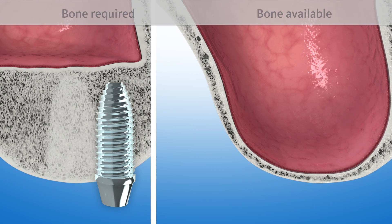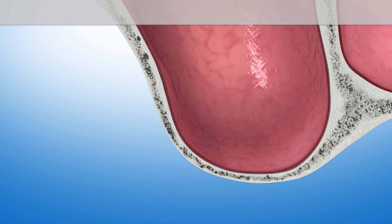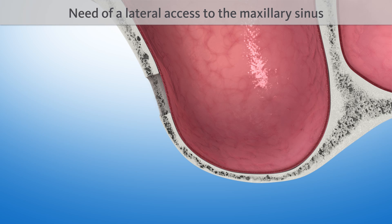For a successful implantation, considerably more bone is required. To build up this missing bone, first a lateral opening to access the maxillary sinus is required.